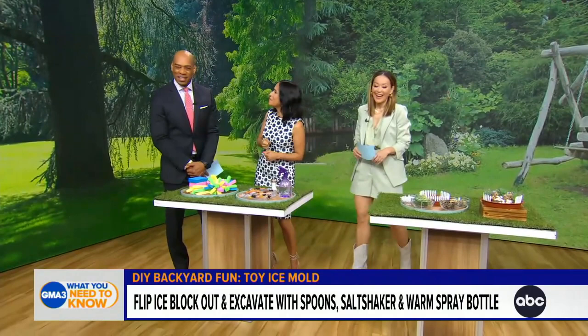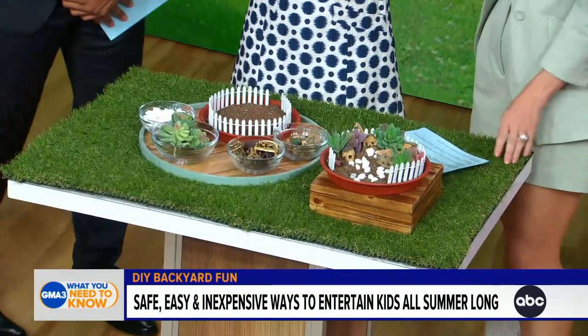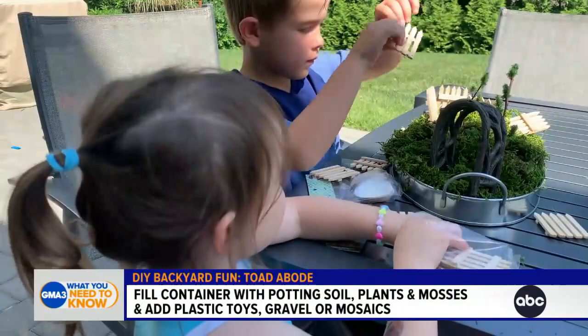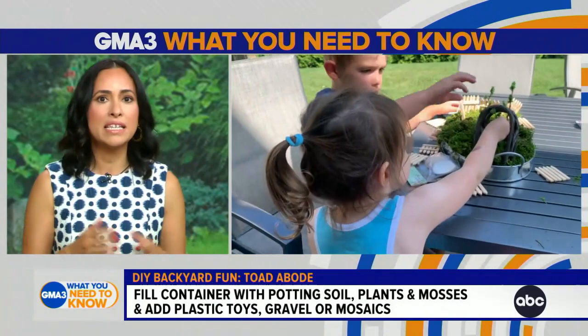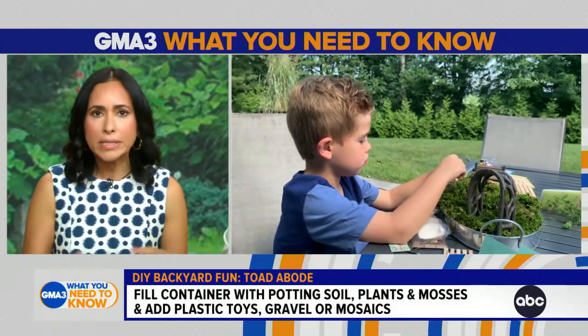Okay, up next: a toad abode. Think of this as a little rustic home for a toad, fairy, or whatever. You just need a plastic plant saucer that's big enough to hold some dirt. First, you drill some holes in the bottom to drain the water, then take plants and mosses, other tiny toys, little furniture, gravel, mosaic — whatever fits. Just remember not to overwater your abode.